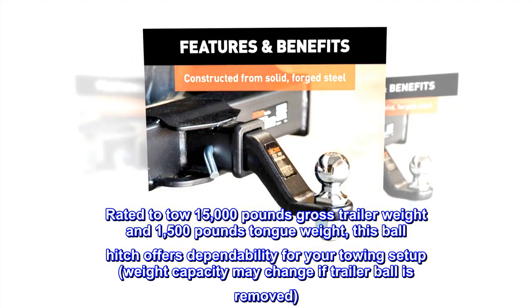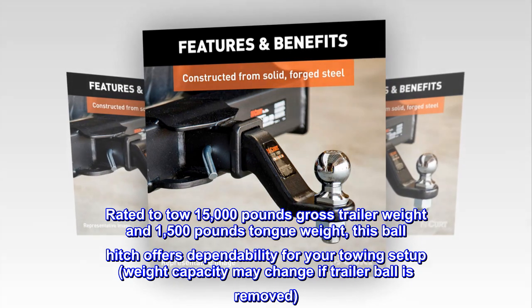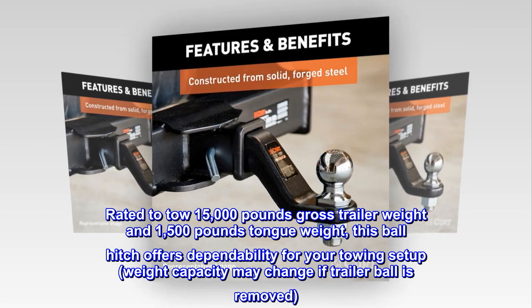Dependable Strength. Rated to tow 15,000 pounds gross trailer weight and 1,500 pounds tongue weight, this ball hitch offers dependability for your towing setup. Weight capacity may change if trailer ball is removed.